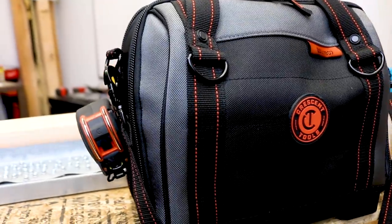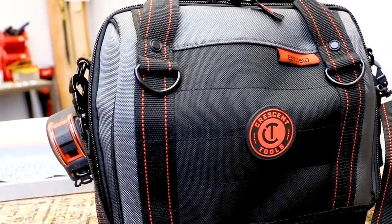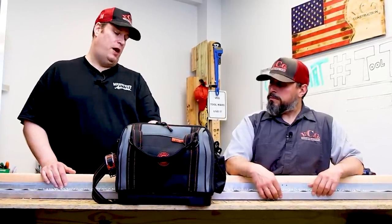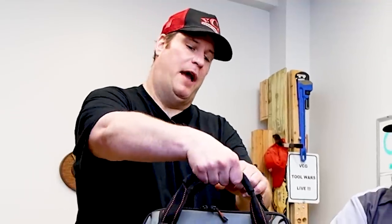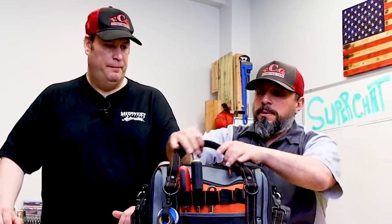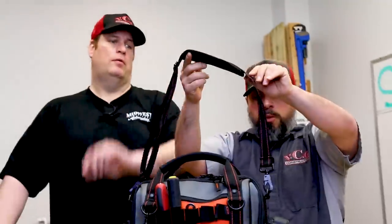If there were any negatives to the bag, what would they be? Like I said, where the hand tools go, some of the pockets are a little too small and not wide enough to handle certain tools you'd need on a daily basis. And this zipper here gets in the way of the tools if you have them all filled up. I'd like to see wider handles, a wider shoulder strap pad, thicker handles, and this zippered pouch moved to the other side.